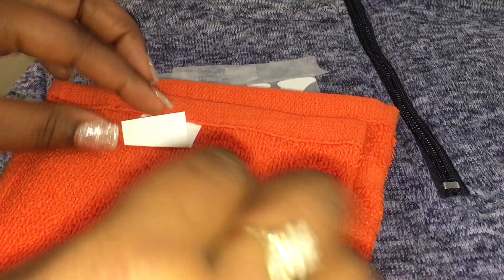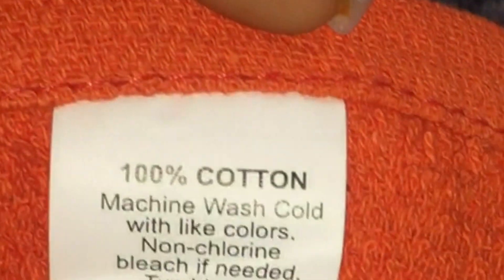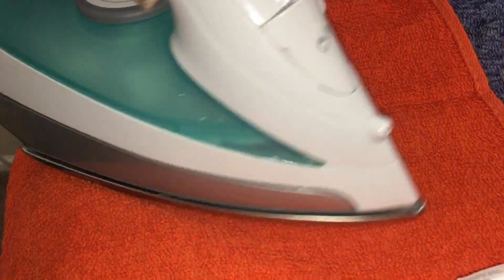Get a dry washcloth and make sure it's 100% cotton. Now put it on there and iron it for a good 30 seconds.